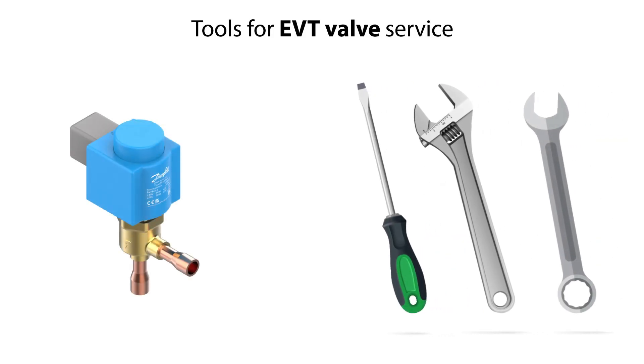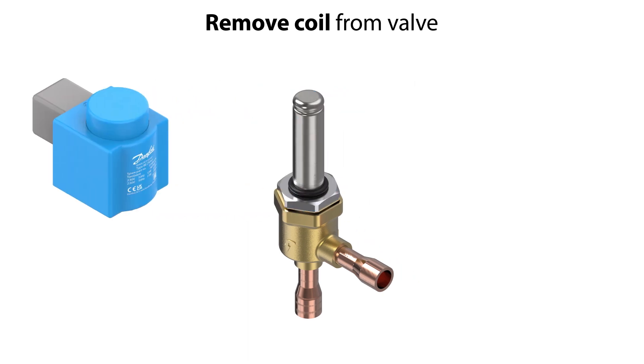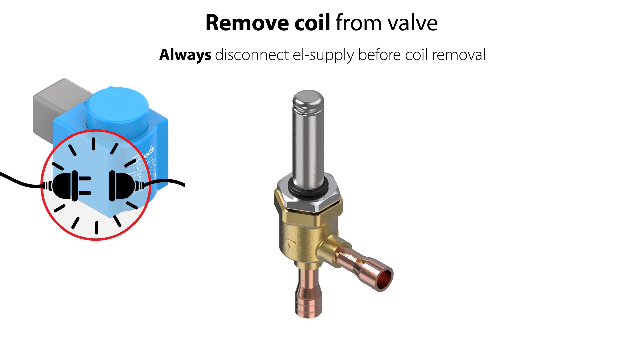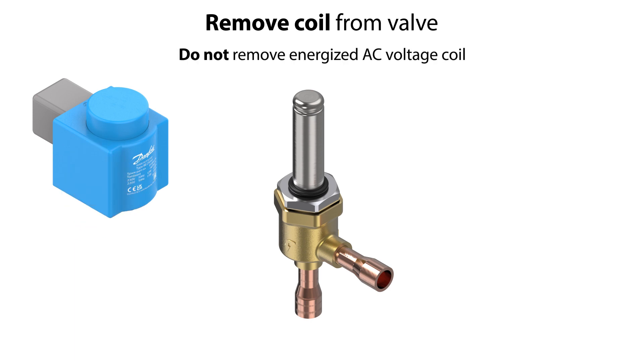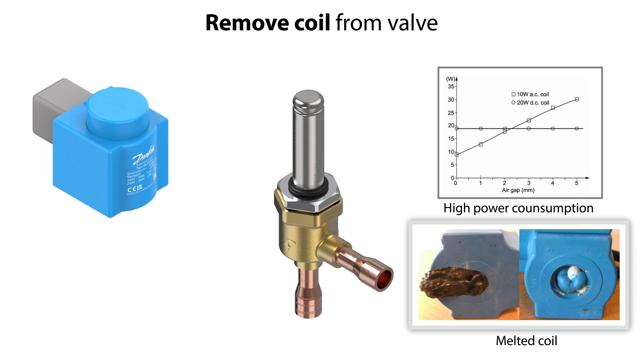Here you can see the tools which you can use to disassemble the EVT valve. Firstly, if mounted, remove the coil from the valve. Please note that it is extremely important to disconnect the electrical supply to the coil before removing it from the valve. Especially for an AC voltage coil, if you remove it while energized, the coil power consumption will instantaneously increase dramatically and the coil will burn out, melt, and cause personal injury. So make sure to disconnect it.